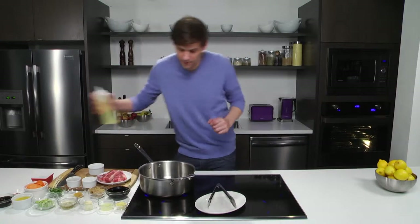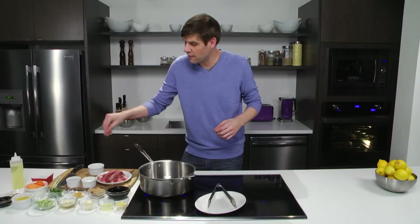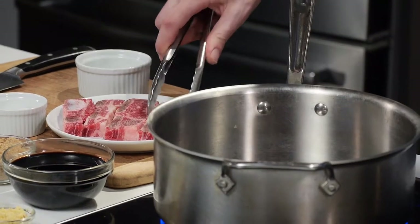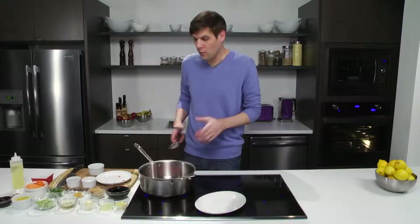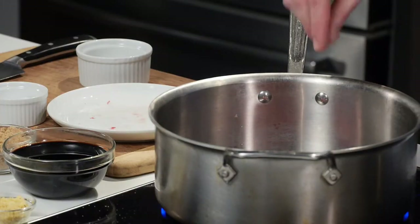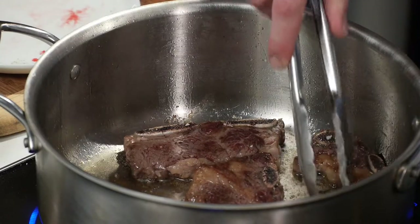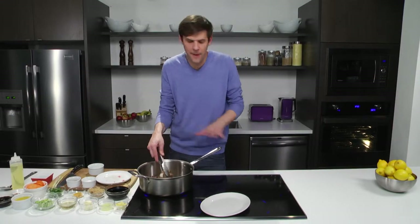Canola oil in the bottom of the pot. Season the short ribs with a little salt, a little bit of pepper and now we're going to get them right into the pot. As you can hear right away, we get the sounds of sizzling, so what we'll do is season the other sides of our short ribs. This will take a few minutes to develop that deep rich browning color. We've got that perfect sear on our short ribs — it's time to just remove them from the pot.